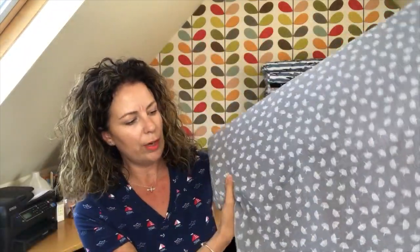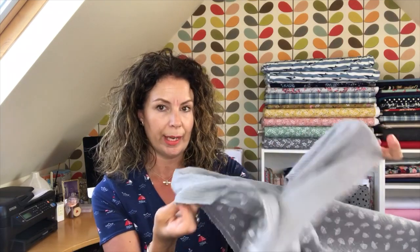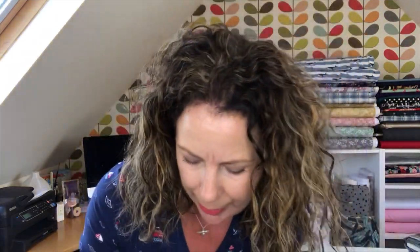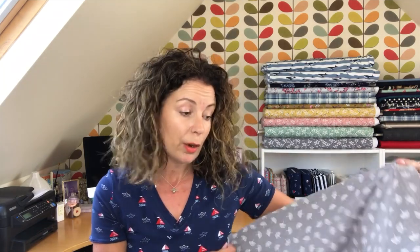First, this is a beautiful dove grey double gauze. If you haven't come across double gauze before — it's a 100% cotton fabric and it feels similar to a seersucker, that kind of crinkly cottony fabric. It's actually two layers of fabric bonded together, which stops it from being sheer. It would be perfect for a blouse, a shirt, a nice top, or even a wrap dress. I think it's a really nice summer fabric, fun to have in.